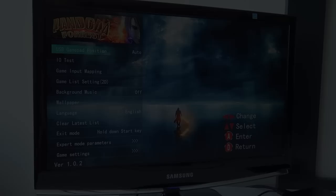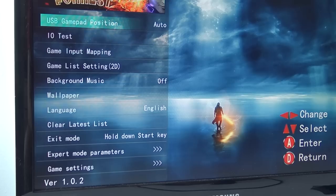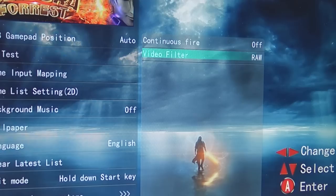I want to do a quick look at the settings menu. You can do some modification with the USB gun calibration and position. There's an IO tester — useful when you want to check if your controls are not working or something is wrong. Sadly with game settings you only have raw and HD resolution options, so there is no aspect ratio setting.